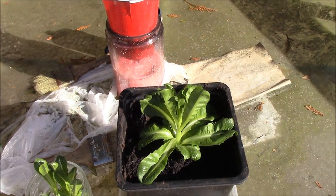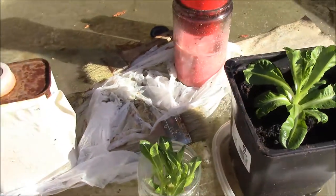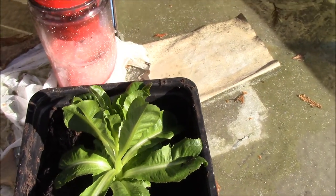Hello everybody, it's Jonny5 and today I'm going to show you what I've been doing for a while now. As you can see, I've been growing my own romaine lettuce organically.